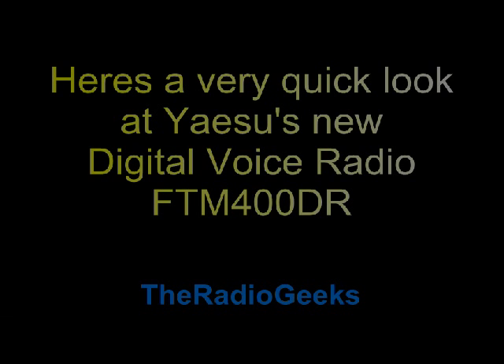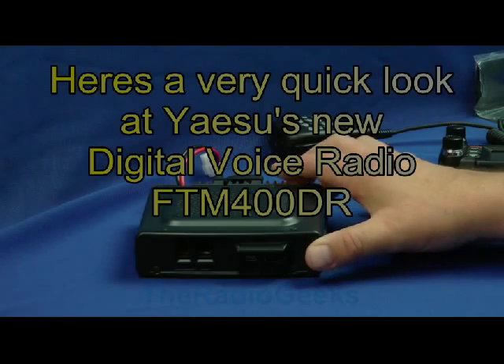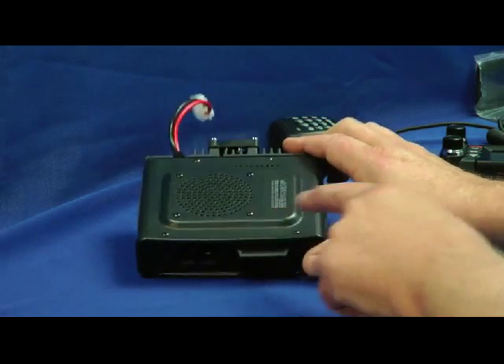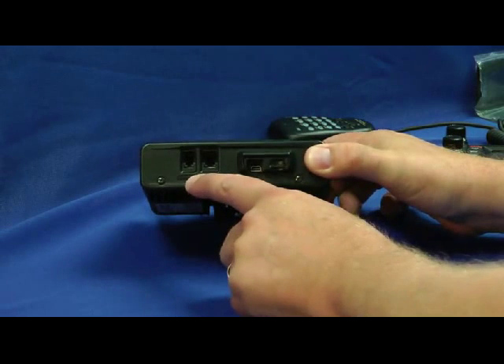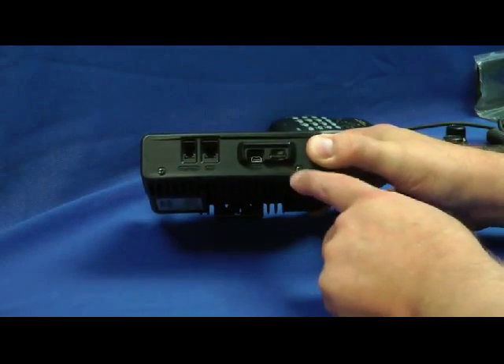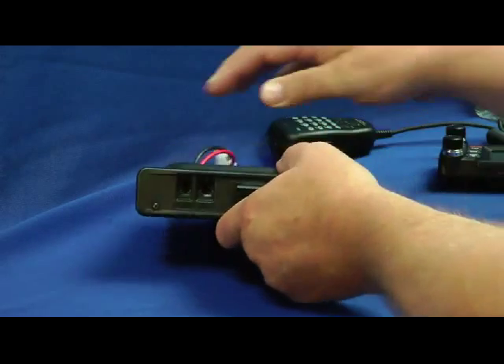Let's take a look at the FT-M400DR. Here is the main body. The speaker is on top. The control head connection is here, microphone connection here, data connection, and storage card here. Let's flip it around to the back.